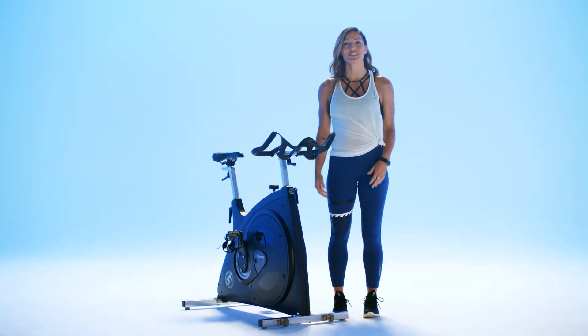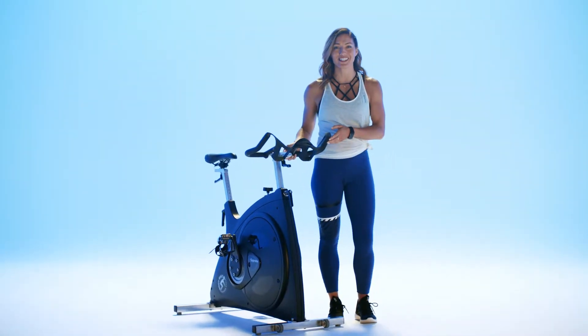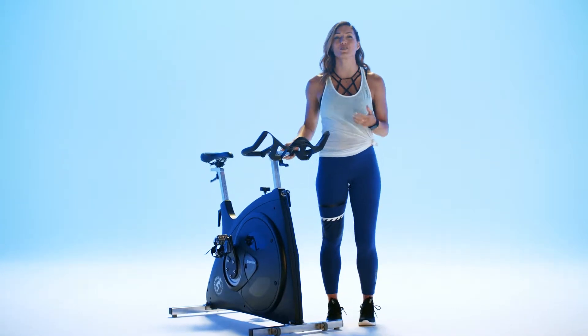Hey guys, it's Lyssa, and for a cycle workout, bike setup is key so that you're comfortable and you can enjoy the ride.